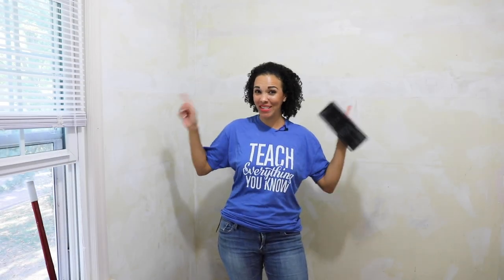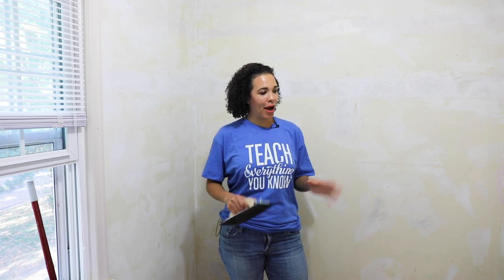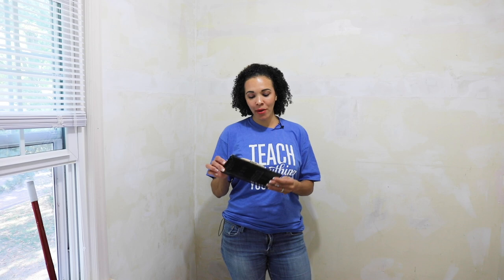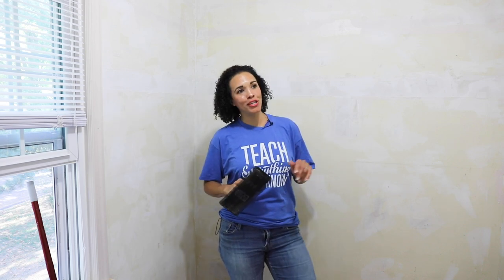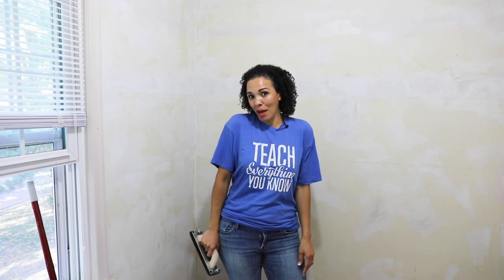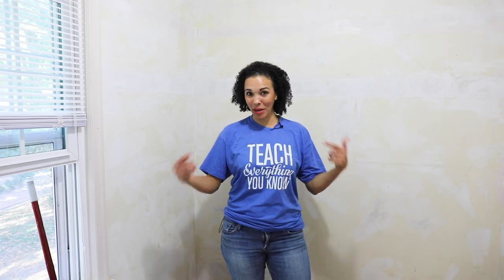I think I forgot how much I hated wallpaper until I started doing this closet makeover, but it's coming together. Trust me, it looks horrible right now. After it dries — we're going to let it dry for about an hour, though some spots need more — we're going to come back with some fine sandpaper, smooth this out, and then do a coat of primer and then a coat of paint. It's coming along. While I'm waiting, I'm going to go make some apple pie for the kids.